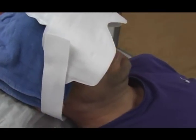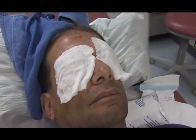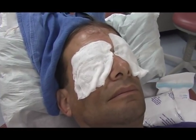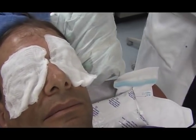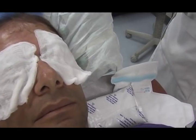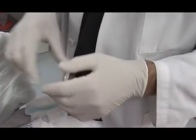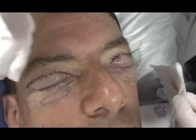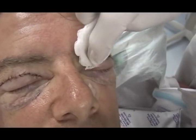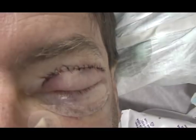Dr. Brown visits Larry in recovery and explains: what we did today was take out the excess skin on your lower and upper eyes — everything went very well. Larry asks about a moment of pain during the procedure, and the doctor confirms that was when he briefly woke up. The doctor shows Larry a mirror — there's a little bloody area visible, which is to be expected.